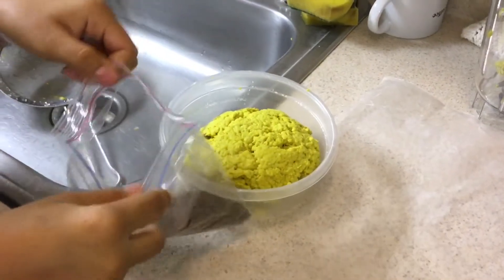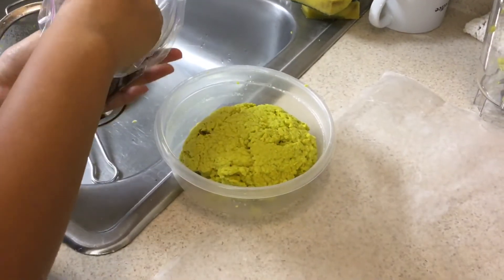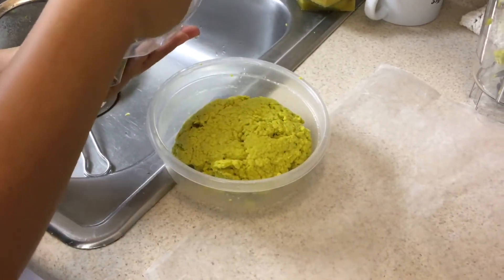This is the part where we add our seeds in. You don't want to add too many because they're going to get crowded.